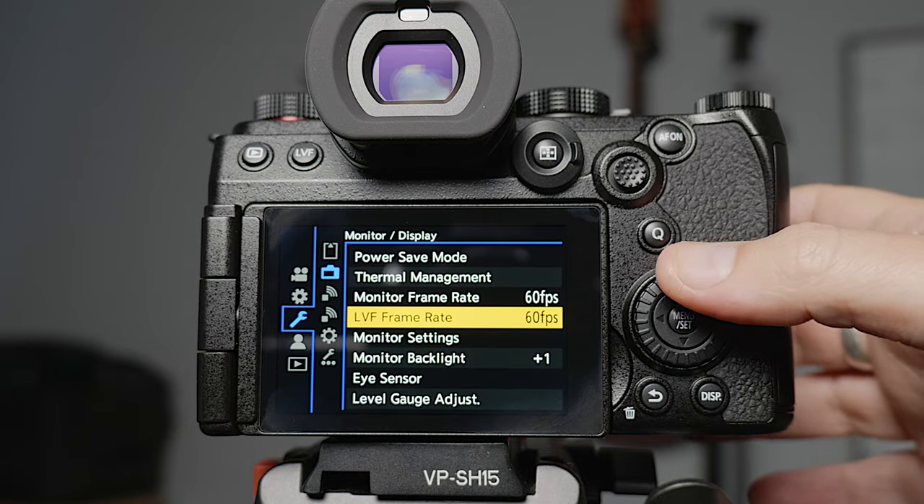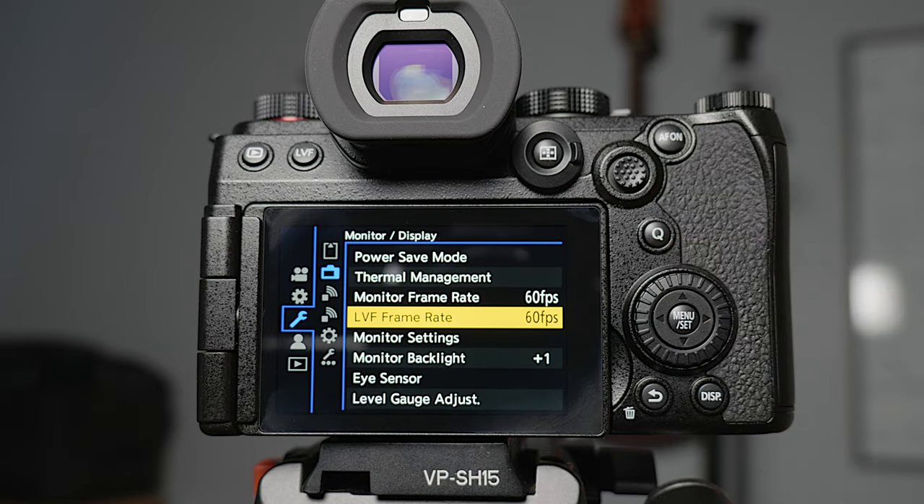The monitor frame rate and the LVF frame rate I leave at 60 frames a second. Be aware that if this is at 60 frames a second when you're recording in 24 frames a second, it can look a little bit jittery. If you get that kind of jittery look, that's why — the frame rate on the monitor is actually at 60 frames a second.